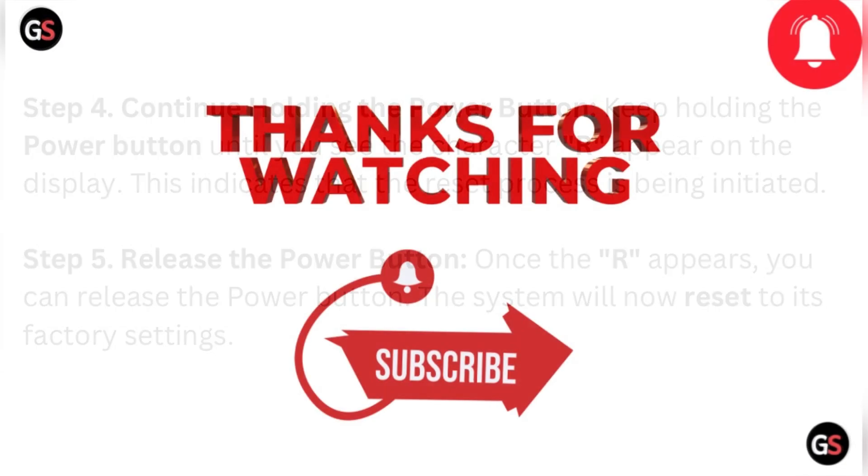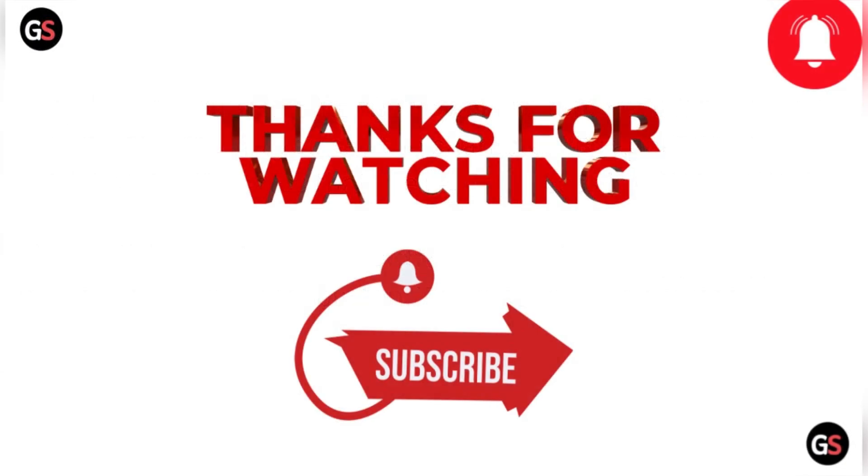Thanks for watching the video. Like the video and subscribe to the channel.